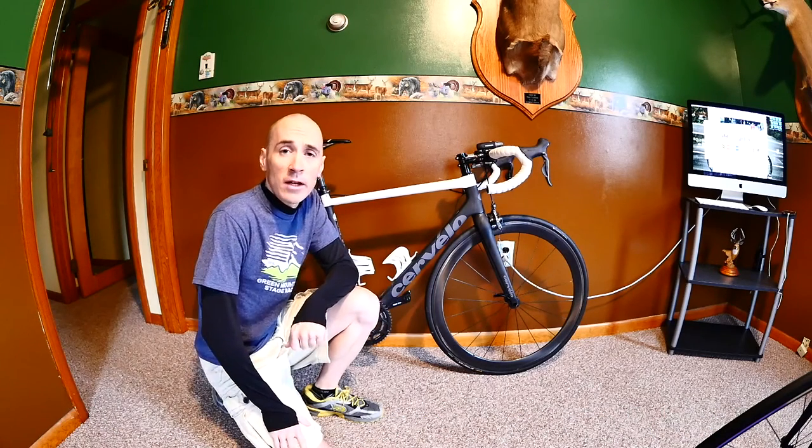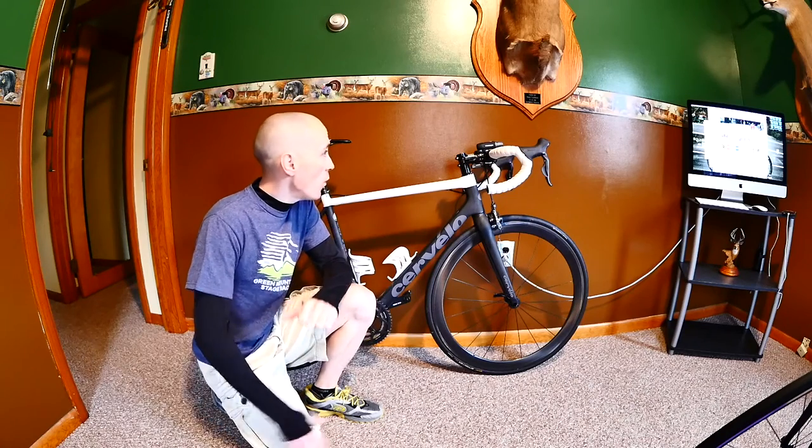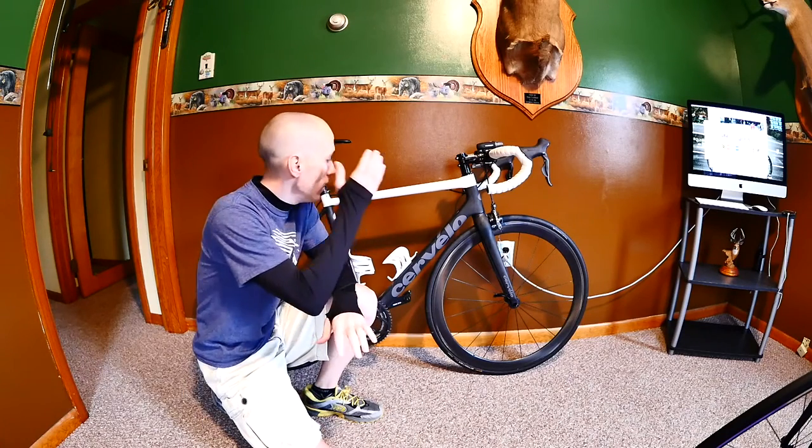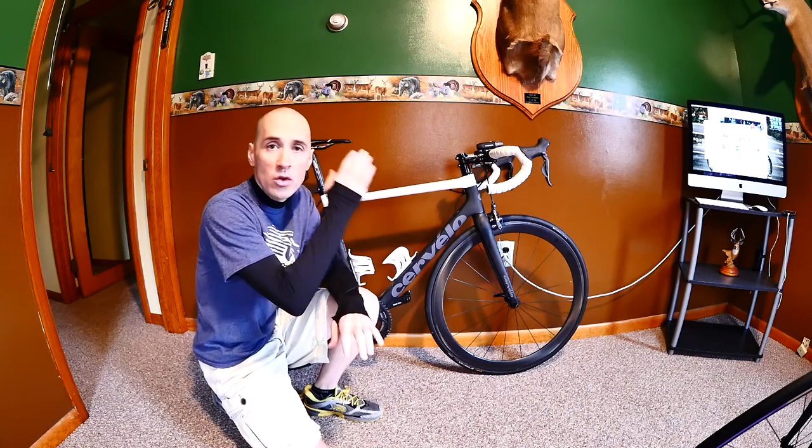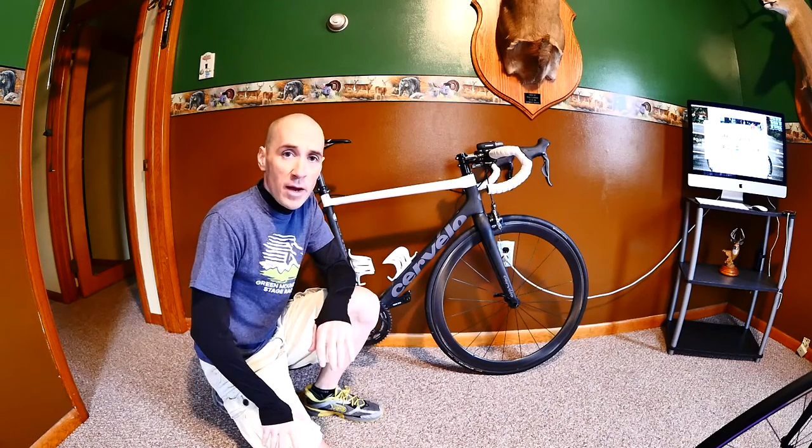Hey guys, welcome back to the channel. Today I wanted to show you my Cervelo R3 and a gear modification I made to the bike.